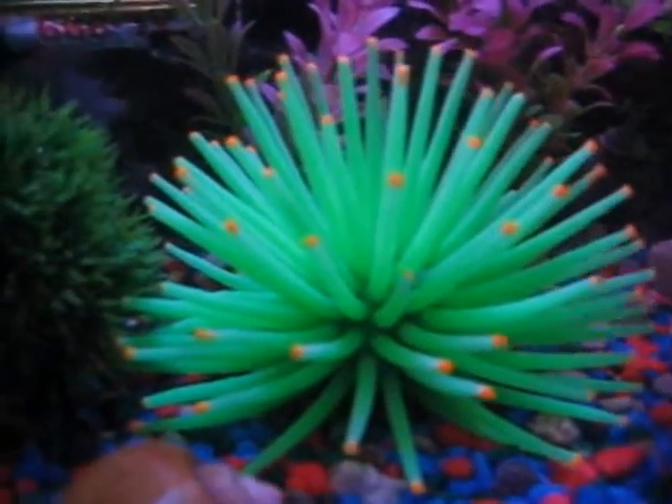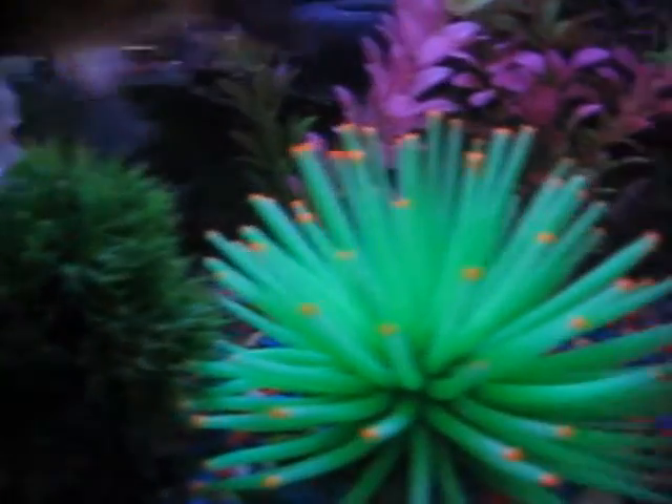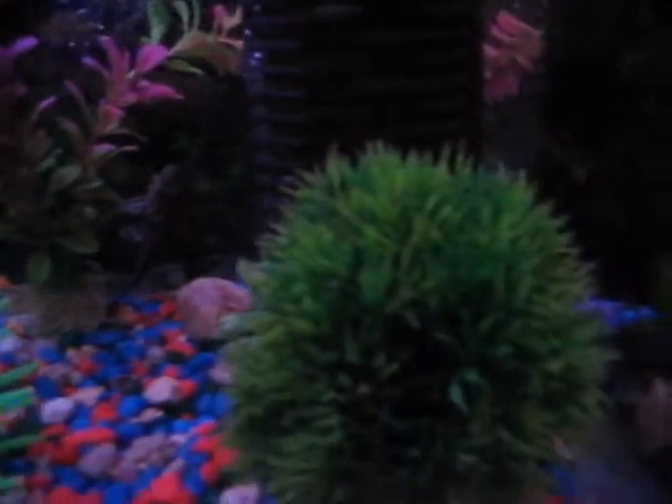Hey guys, this is my aquatic aquarium. This is the shelf of my aquarium.